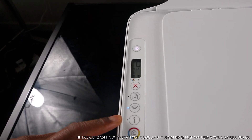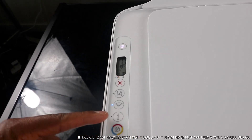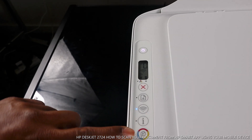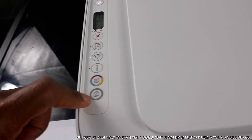This is the information light. Sometimes they may ask you to press this if you want to connect the printer to Wi-Fi, to show that your printer is nearby. Press this once. This button here is to copy in color, and this button here is to copy in black.